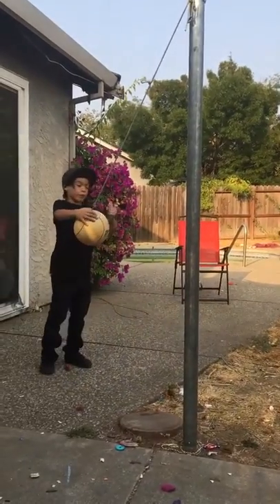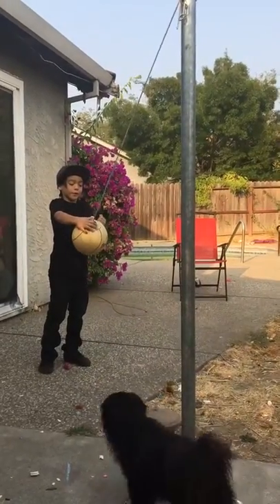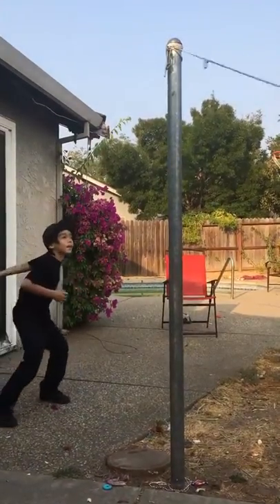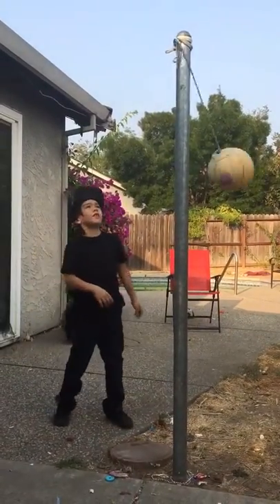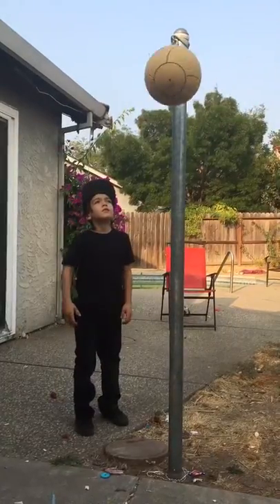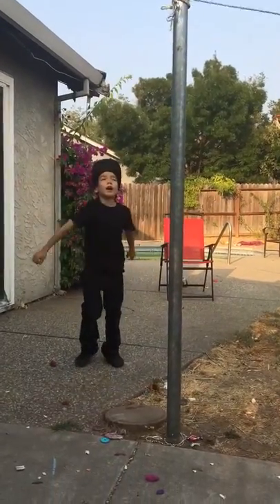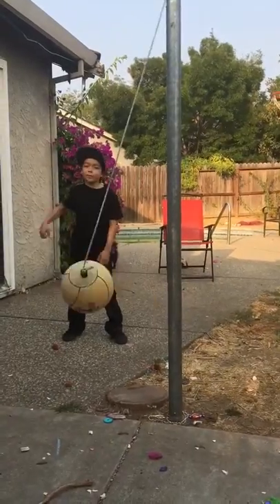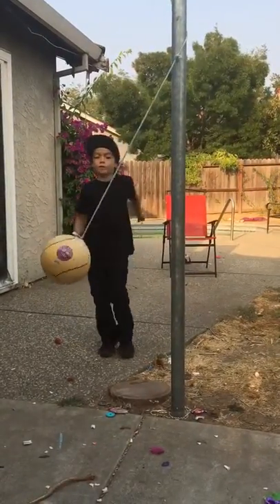I'm going to show you the other way. So you want to hit it down the other way — I hit it up like that. Now I'm going to go the other way. These are some basic serves for you.